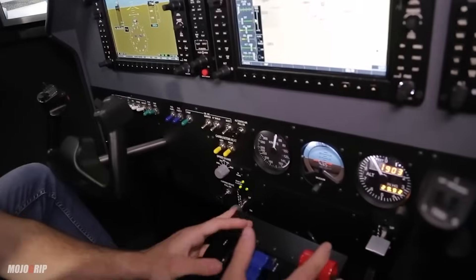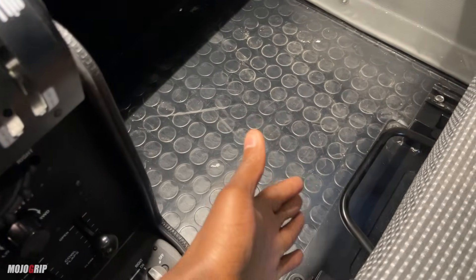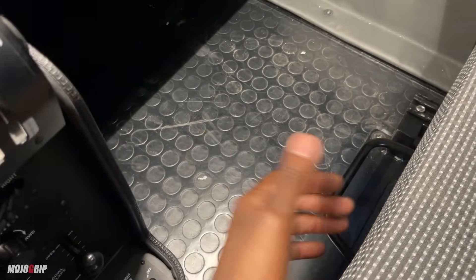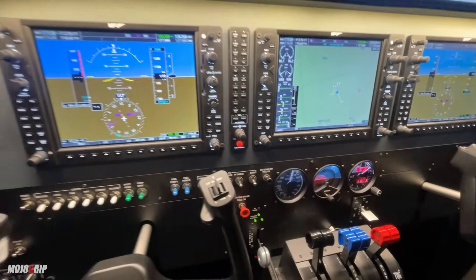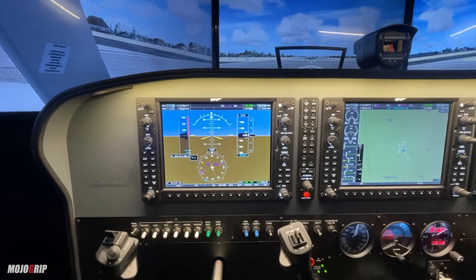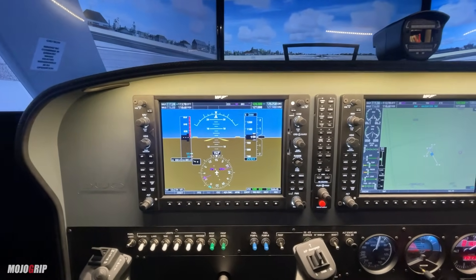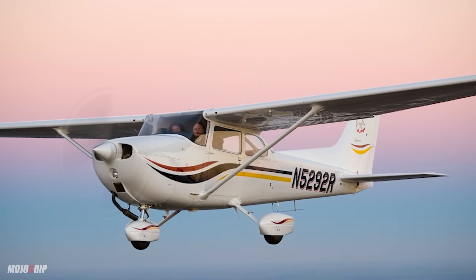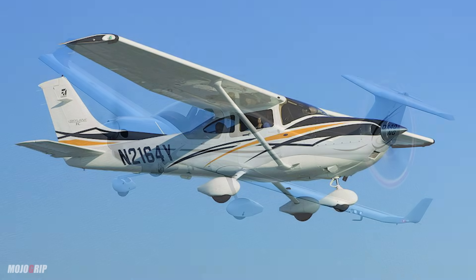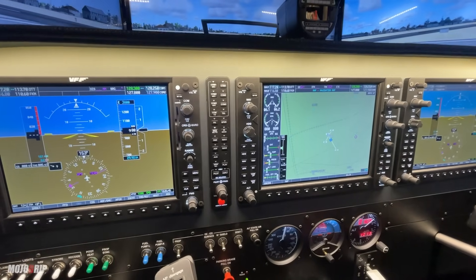One of the cool things about this simulator is the seats themselves — they're adjustable, just like in your actual airplane. You have this pull, just like in a normal airplane or even a car — you pull that up and you're able to adjust the seats to go back and forth. And as I said, this particular one is a full commercial certified aircraft flight simulator certified for a Baron, but you can also choose other aircraft — a 172, a 182, a Diamond DA40. You can fly all of those in this flight simulator.